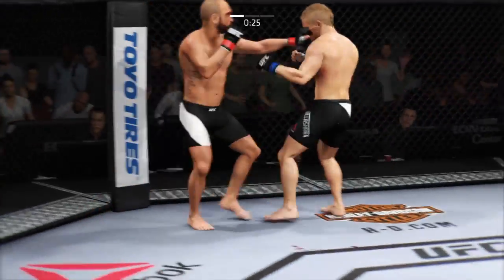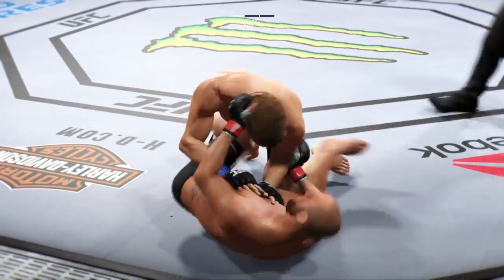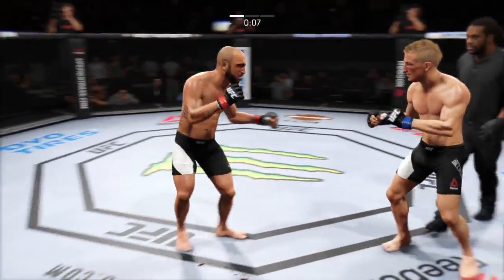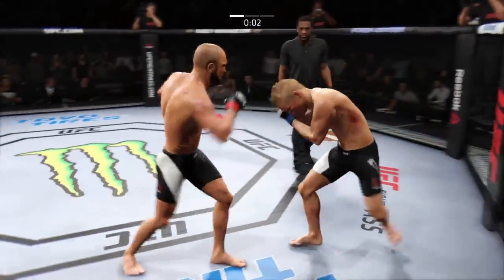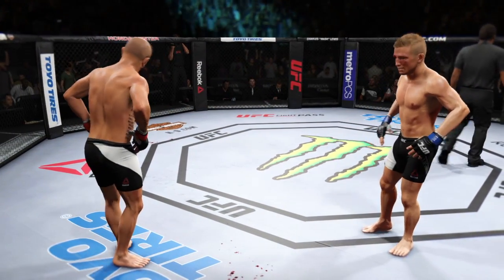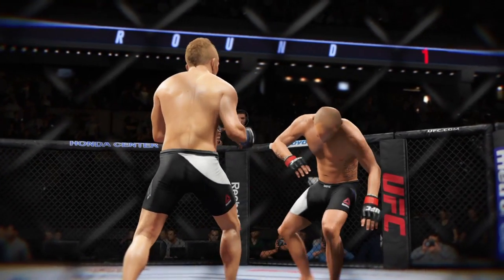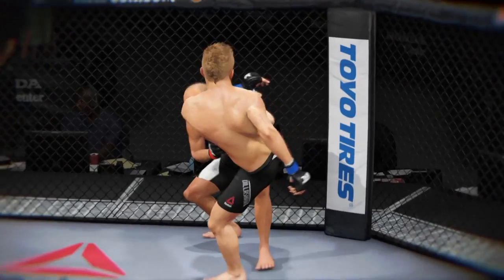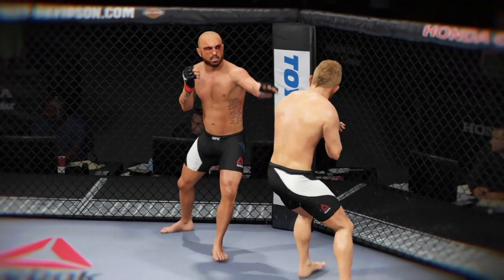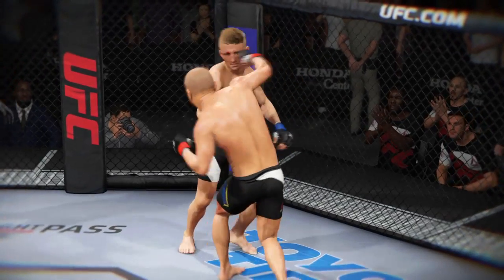Dillashaw with the switch kick to the body. That's quickly it. Takedown. Ten seconds to go here. Stunning jab. And the round comes to a close. What a statement he made with that takedown. Let's take a look at some of the action in that round — here's a perfect head kick, a powerful punch that devastates, a perfectly placed strike that lands on target.